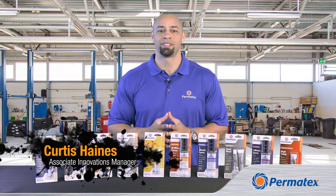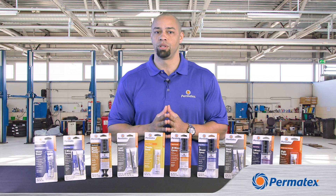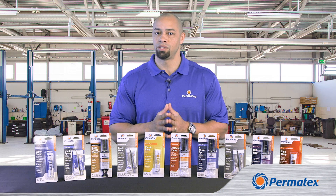Hi guys, my name is Curtis Haynes and I'm here to talk about Permatex epoxies and adhesives. We want you to get the best possible results when using our products, so today we've got some advice on choosing the right type of epoxy and adhesive for your repair.